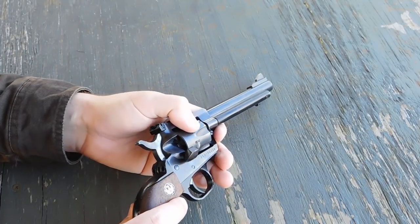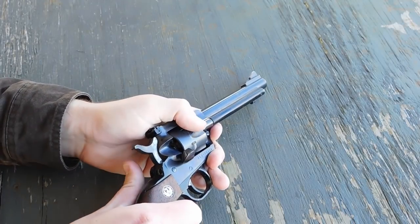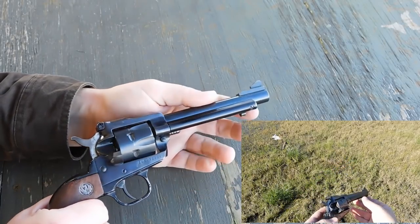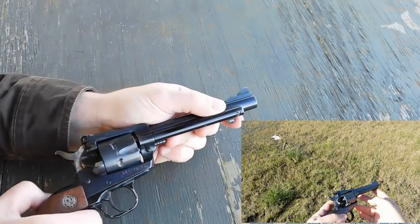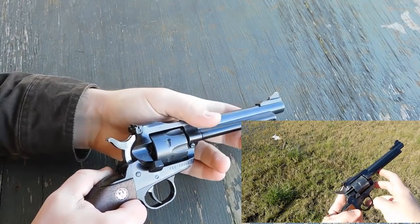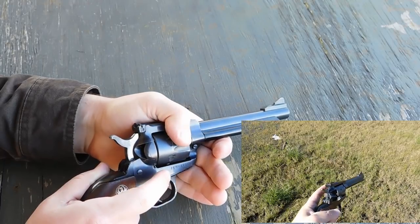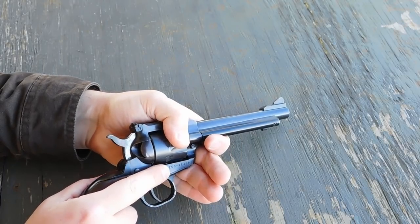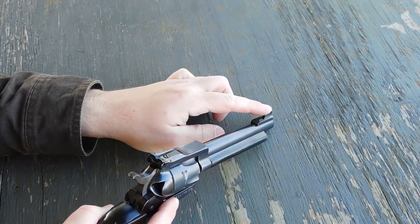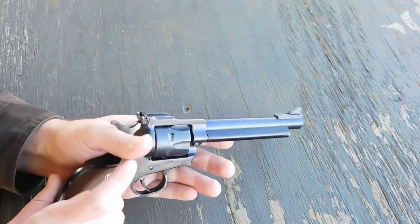The Single Six holds six rounds. You can see I opened the loading gate right there. There's no need to cock the hammer in order to free the cylinder like on an ordinary single action. And you have your ejector rod underneath the barrel that runs your empty cases out — very positive system. This particular model is known as a Super Single Six in some circles because it comes with a pair of adjustable sights. You have a front sight and an adjustable rear which actually makes for a very good sight picture.